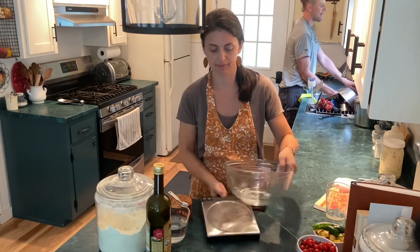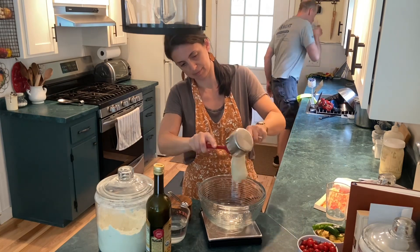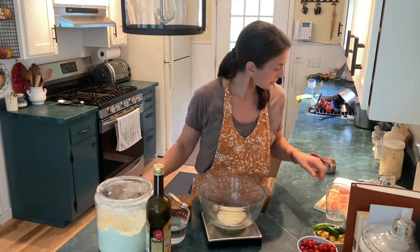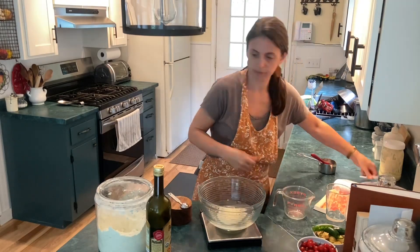Hi, my name is Chandra and today I am making focaccia bread. My husband is cleaning the chimney so I think I edited out all of the startled looks I make when there are loud sounds of ash falling down the chimney, but we'll see if we find any more of those.